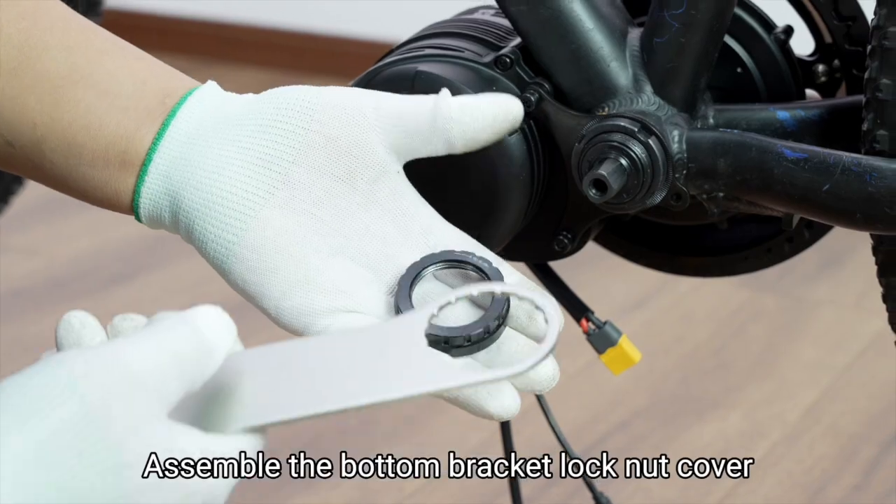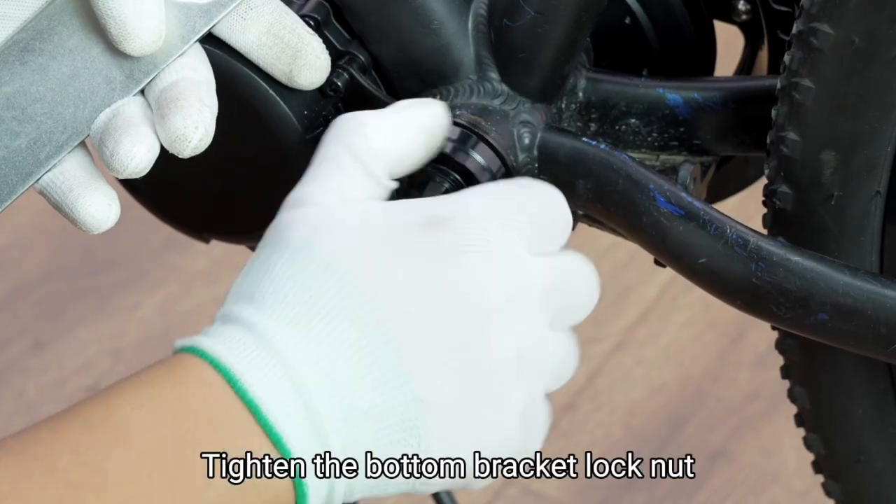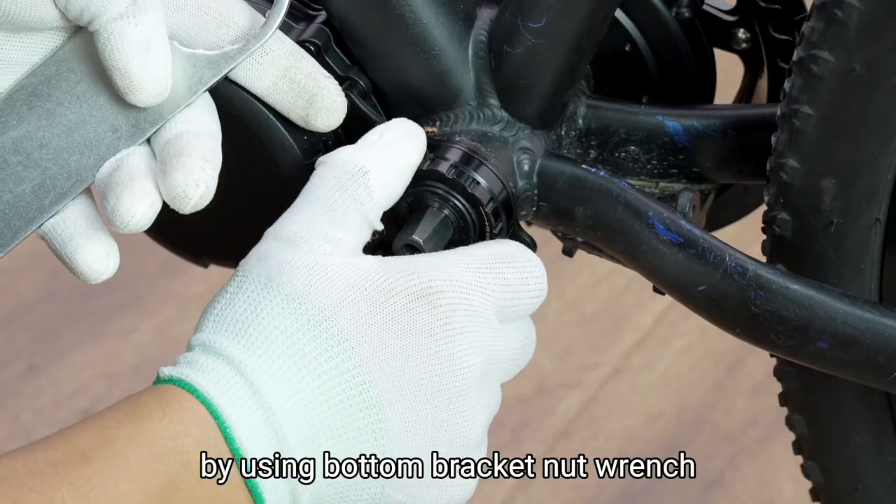Assemble the bottom bracket lock nut cover. Tighten the bottom bracket lock nut by using the bottom bracket nut wrench.